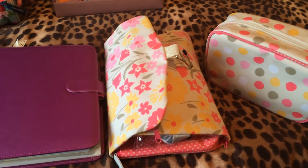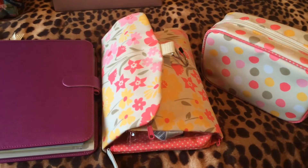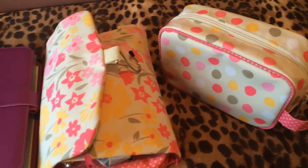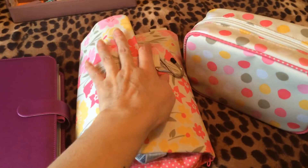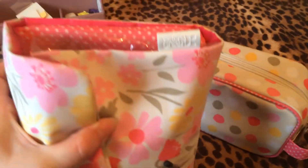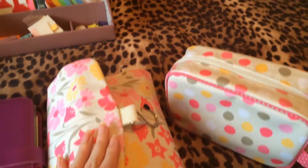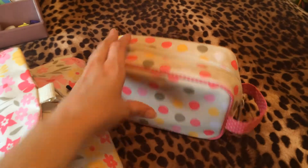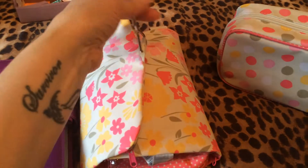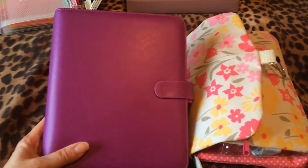Hi, it's Alison Planner Geek here. I just want to do a quick video of my on-the-go storage that I use for my Filofaxes. I use these wash bags from Debenhams - they're from the make Victoria Green and they're still available at the moment. I can't remember exactly how much I paid - I think around £8 for the small one and about £12 for the large one that hangs up.